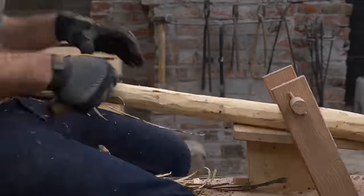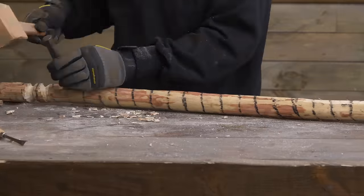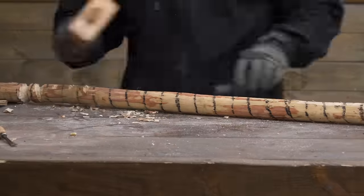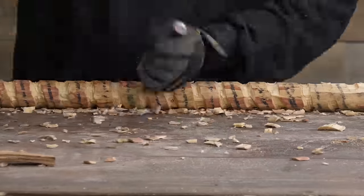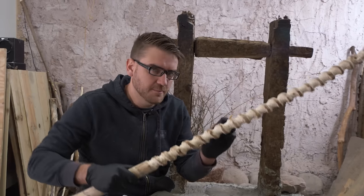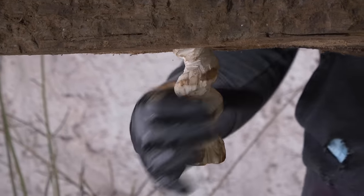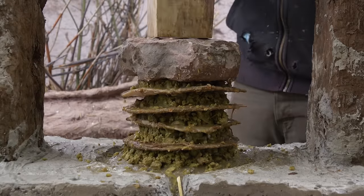Of the classic six simple machines, the screw was the last one that was invented and is probably the most difficult to make. I previously unlocked this technology when I made a screw press to press olive oil for making soap. I had to do it the traditional way of hand carving a screw. It was very difficult, very time-consuming, and not the most effective. One of the biggest issues that this channel faces is the difficulty of achieving precision when you're just using hand tools that you made from scratch.